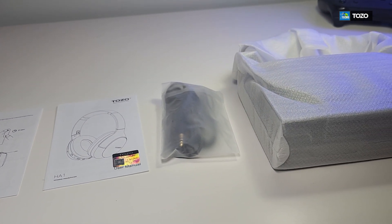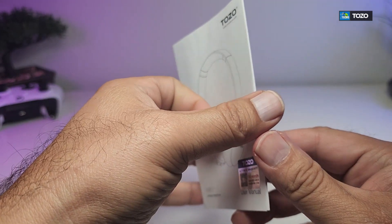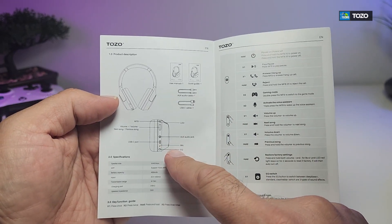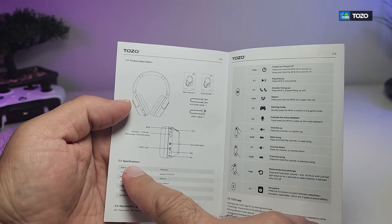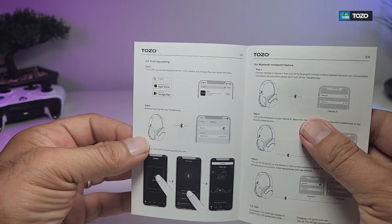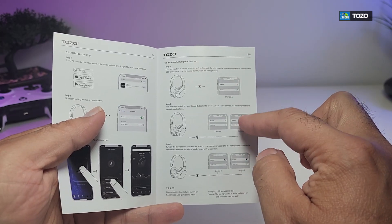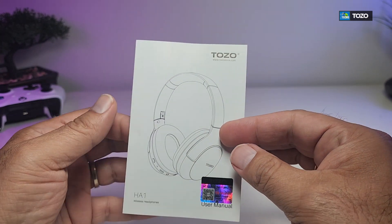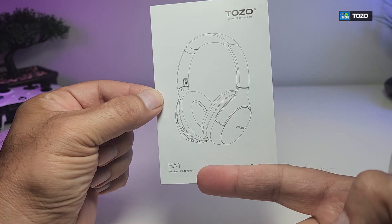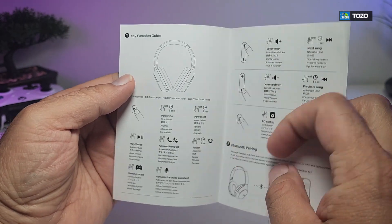Here are all the components that are part of the box. It comes with a user manual — the name is on the top and the model number is on the bottom. Once you open it, it tells you what is inside the box, how to use it, some specifications, functions, and how to take advantage of the app. It also comes with a quick guide with the name on top and model number on the bottom, showing key functionality and how to play.